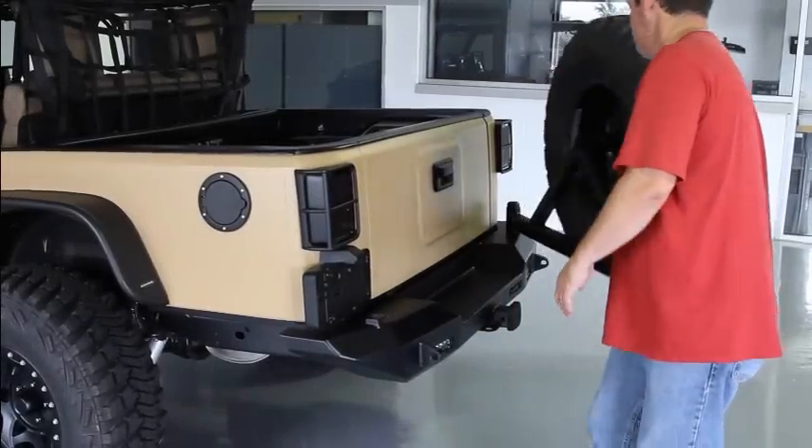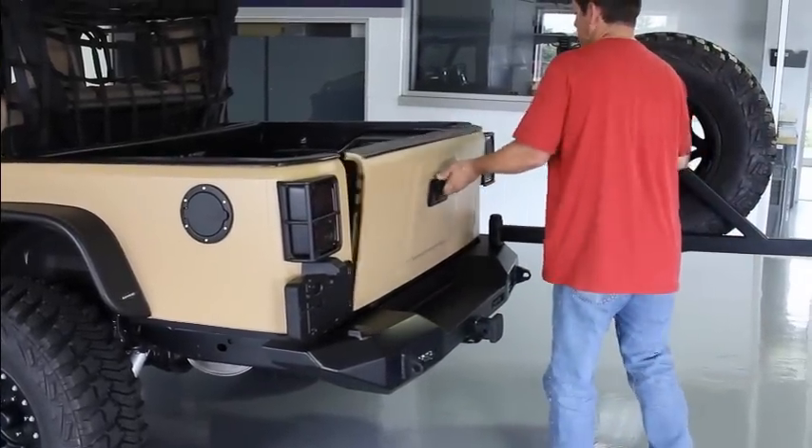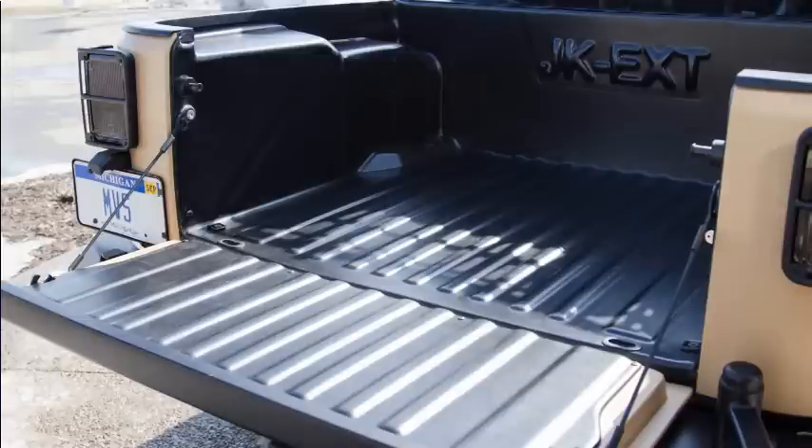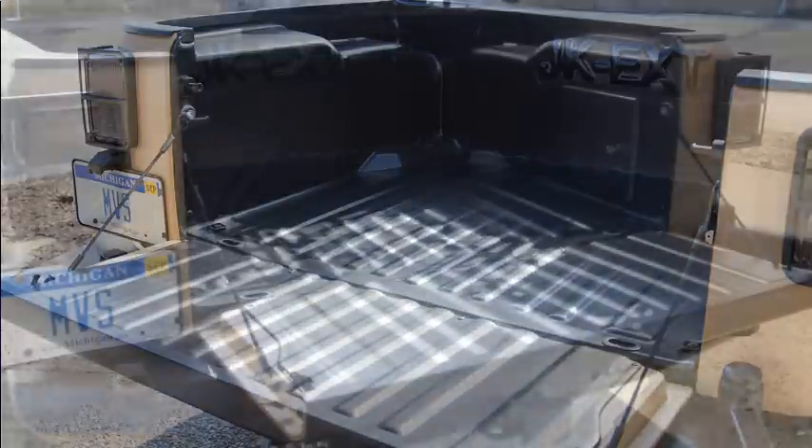Moving to the back of the vehicle, we have an MVS custom swing-out tire carrier and a drop-down tailgate. The tailgate features 100% composite construction with an integrated handle. We have utilized latches and cables on both sides of the tailgate for added load handling and durability.